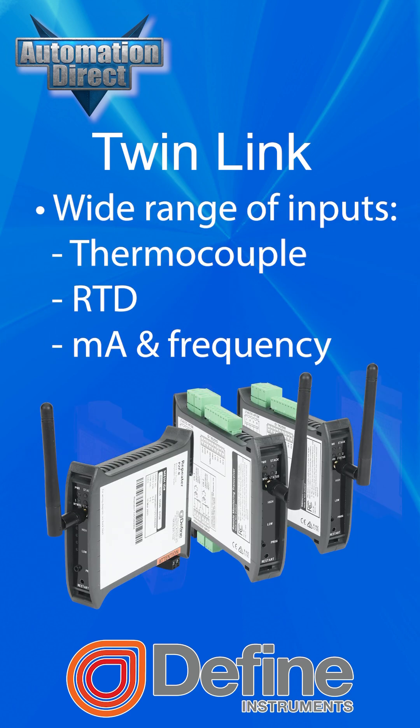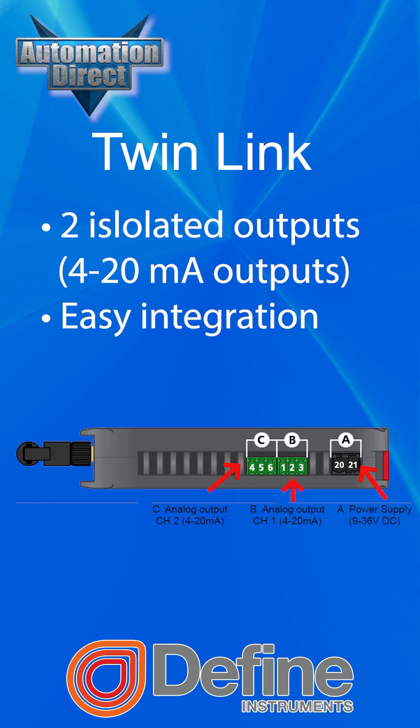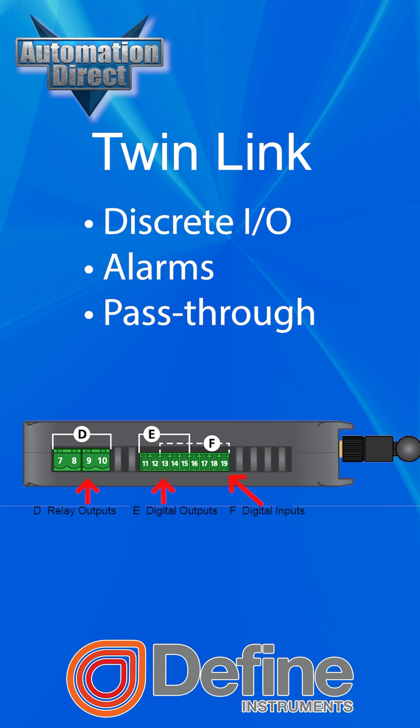The Twinlink system accepts a wide range of inputs — thermocouple, RTD, milliamp, and frequency — and delivers two isolated 4-20 milliamp outputs for easy integration with your control or monitoring system. You also get discrete I/O for advanced control, alarms, or transparent signal pass-through.